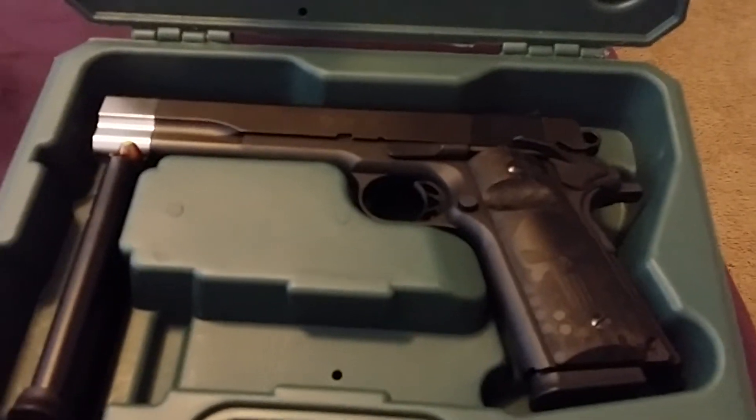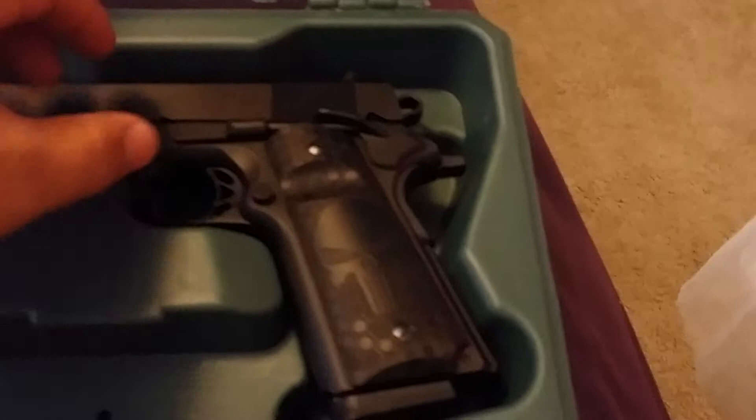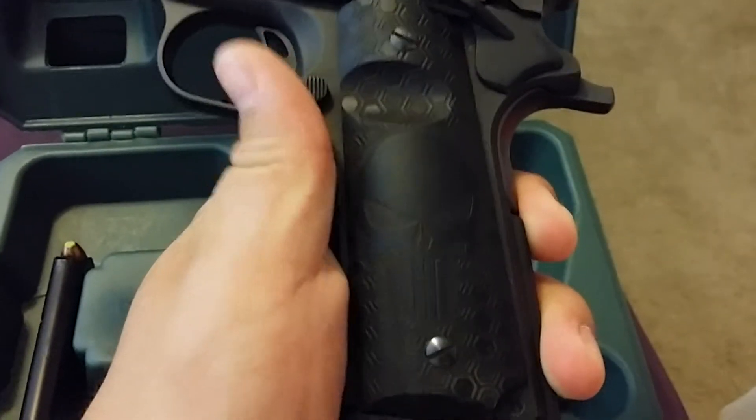As you can see, I added the 1911 grips for the Punisher with the honeycomb, in case you're wondering. I found them on eBay for about $40.